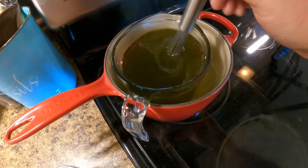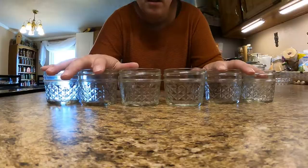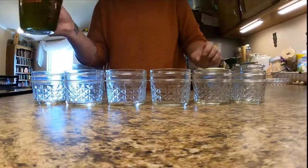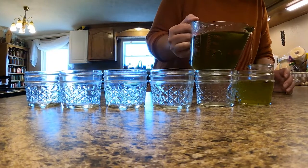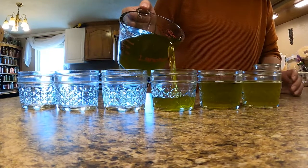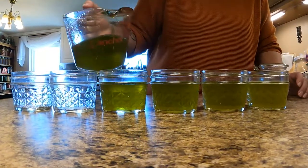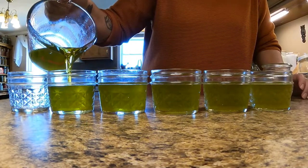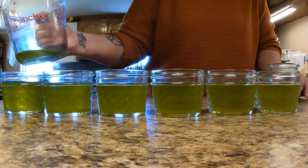Now that the beeswax is all melted into the oil, the salve is actually ready to pour and cool. Very carefully take the oil out of the water bath and pour it into the jars. You can use glass jars or metal — just make sure whatever you use is heat safe. This oil isn't extremely hot, but I wouldn't be using any plastics that weren't heat safe.